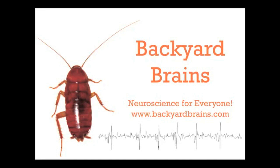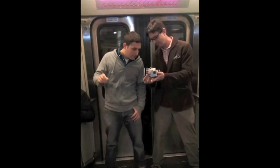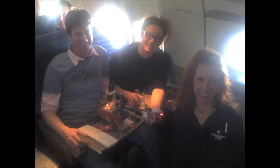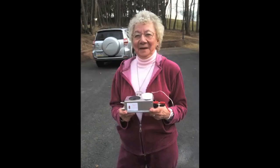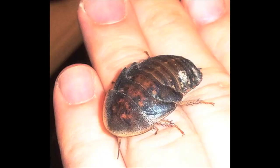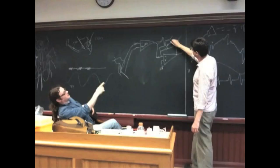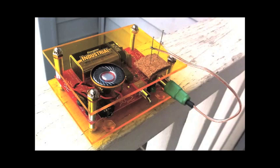Hello, we're Backyard Brains. Do you want to accelerate neuroscience innovation? Do you want to study neurons on a train? Do you want to study neurons on a plane? Do you want to show neuroscience to your grandma? Do you want to hang out with lovely outdoor sportswear models? Do you think bugs are really, really cool? Do you not have the means to get into an institution like this, but instead only have your basement workshop? Do you want to improve the state of neuroscience education?